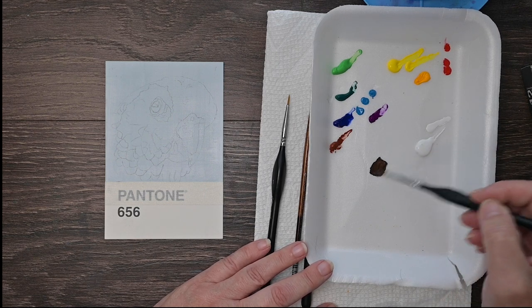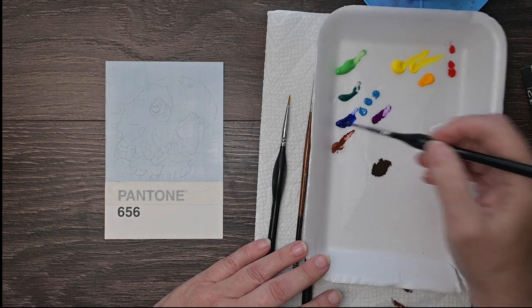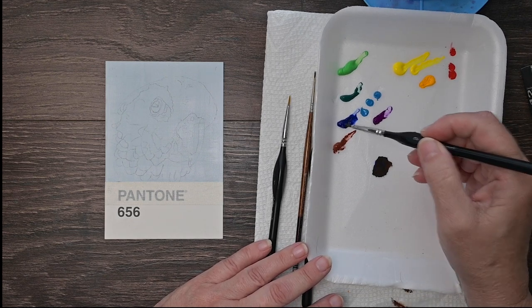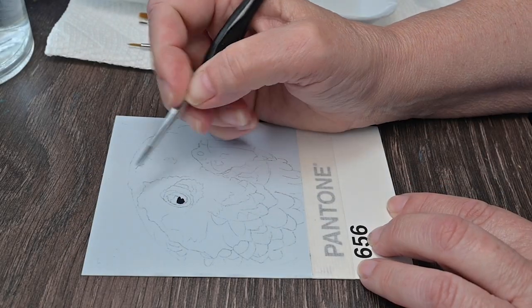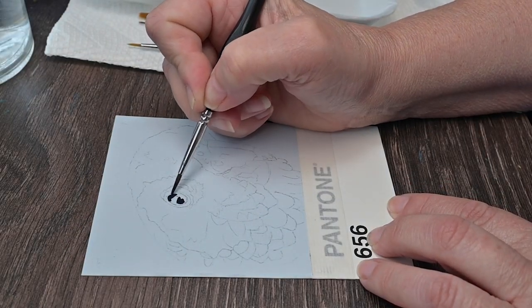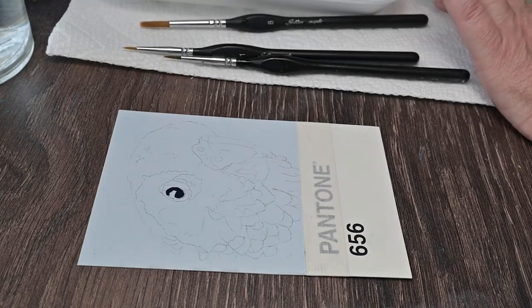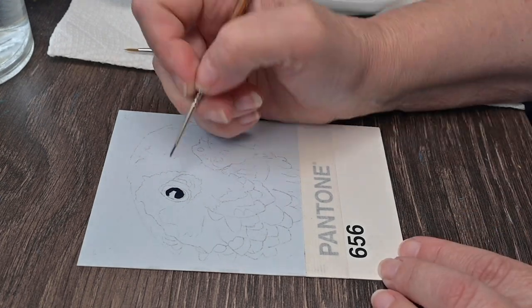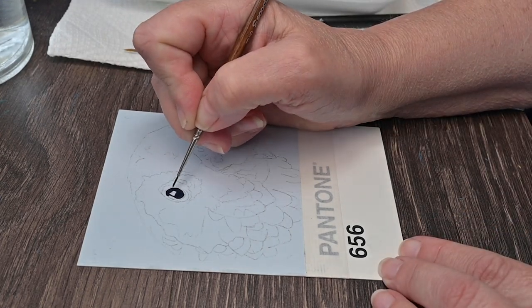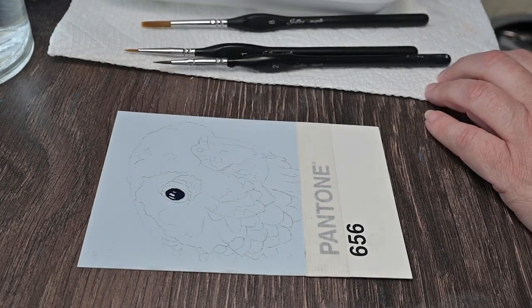I just do like to do the eye first. You can use tube black straight from the tube, pre-mixed — that's not my thing usually. Sometimes I will use it, but I like to mix a really dark blue and a really dark brown together; it makes this beautiful black. And I'm coming in here, going to put in the black around his eye, leaving some of that blue of the paper shining through for the highlights.